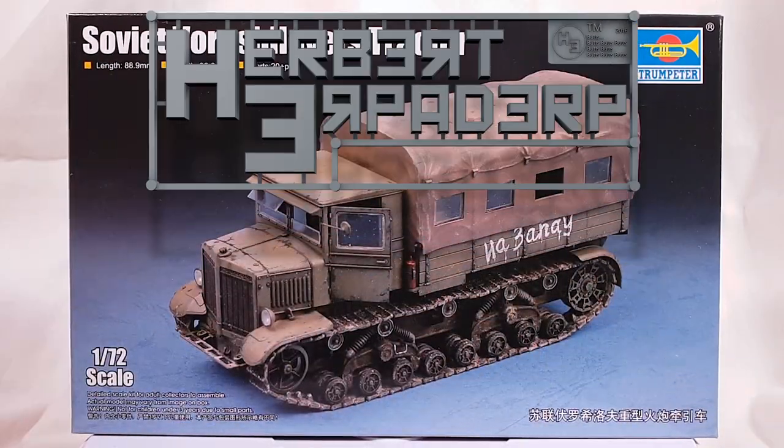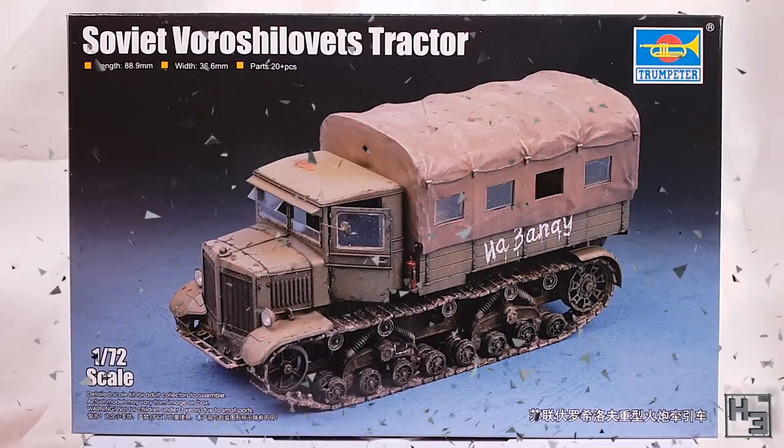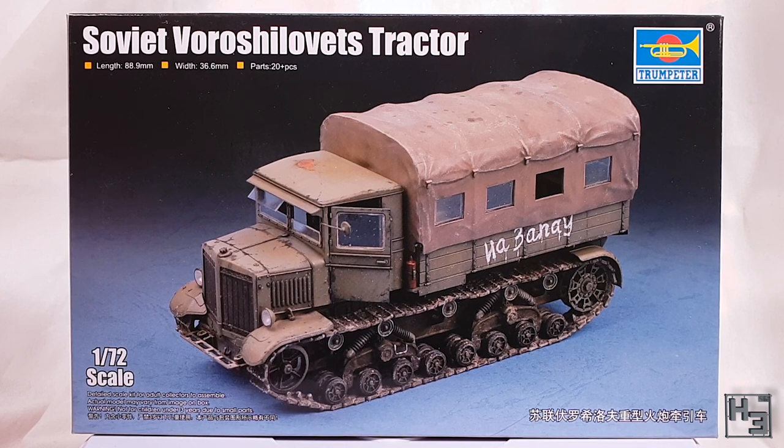Greetings! I am Herbert Erpaderp and today I'm going to build this Voroshilovitz tractor, which I am almost certainly saying incorrectly. This is a 1/72nd scale plastic kit from Trumpeter and you can probably see why this thing appeals to me. It's quite odd and a bit silly looking and that's right up my alley.